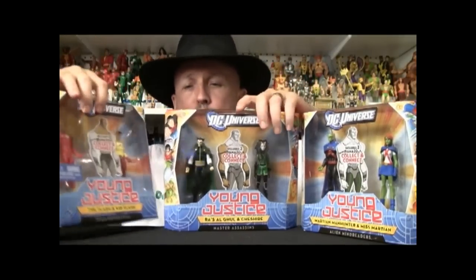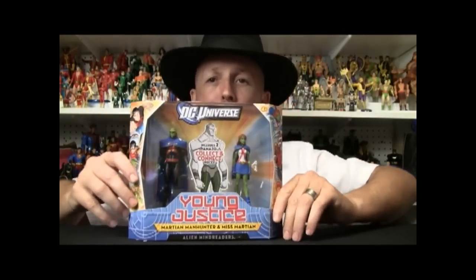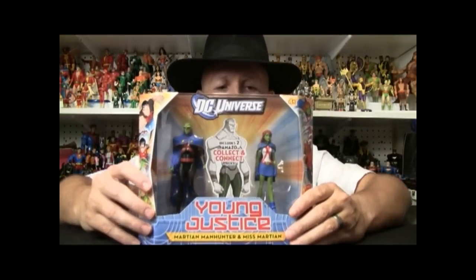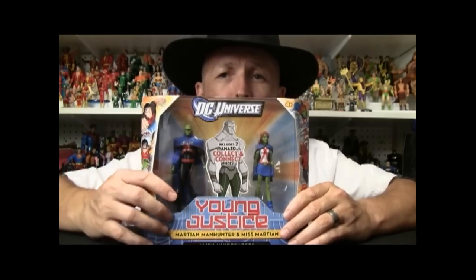We're going to start off with the first two-pack which is the Martian Manhunter and Miss Martian. We actually debuted the Miss Martian figure — we had the exclusive showing her off, so I'm really excited to be looking at her. Kind of the same packaging that we see, they just variate it because they put the Amazo figure in there, which kind of tells you what's in there. It's a little bit of a misnomer though, because this one has the left leg and the right leg and kind of shows the lower torso as well. So I'm curious as to how it's all going to go together.